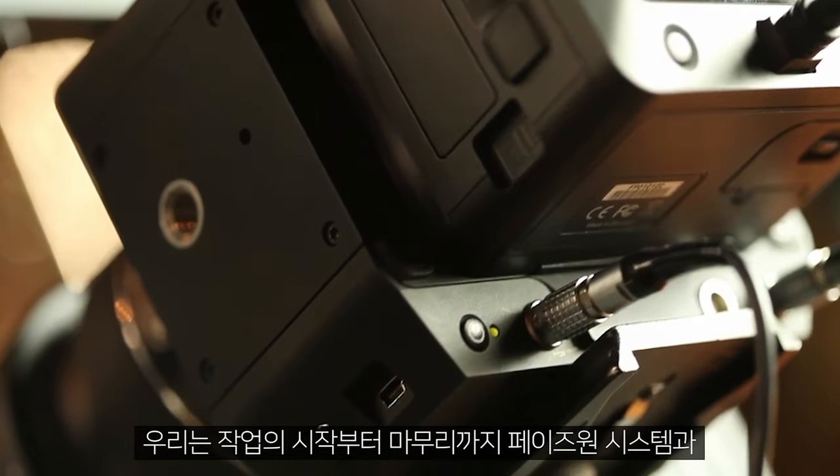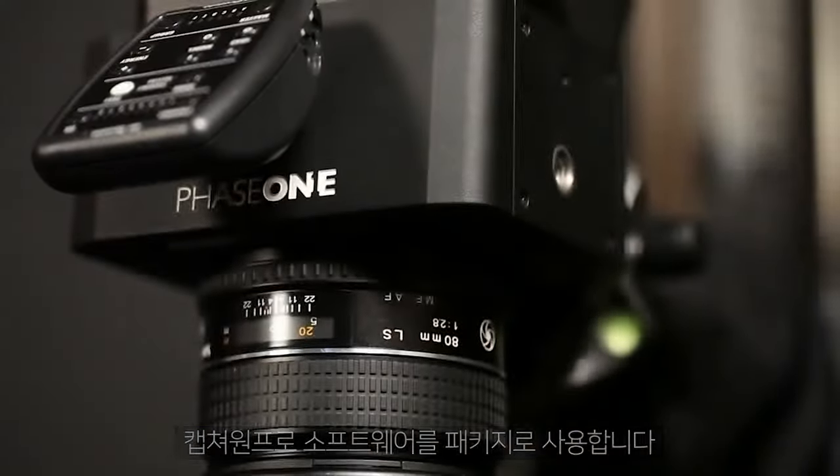Using the Phase One system and Capture One Pro software, it's a complete package from start to finish — from the actual beginning of the shoot all the way through to the final output. It's an incredibly efficient way to work.